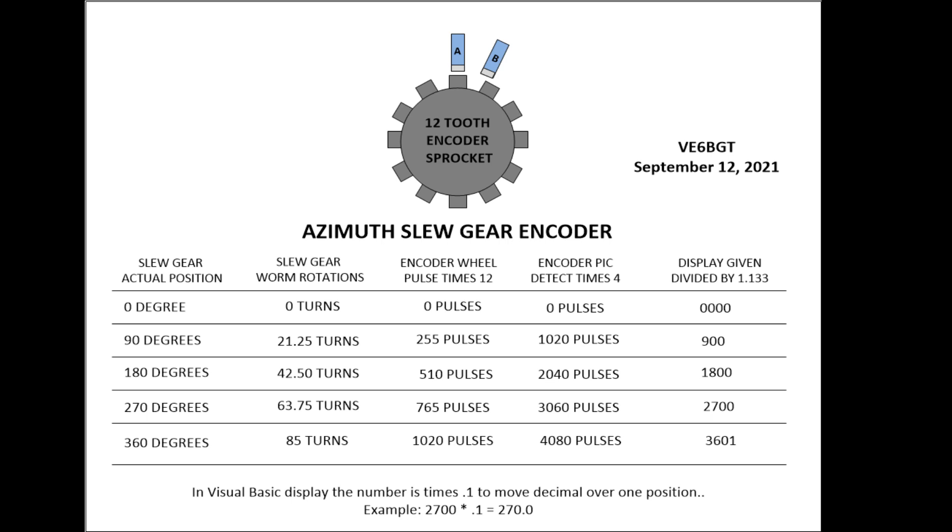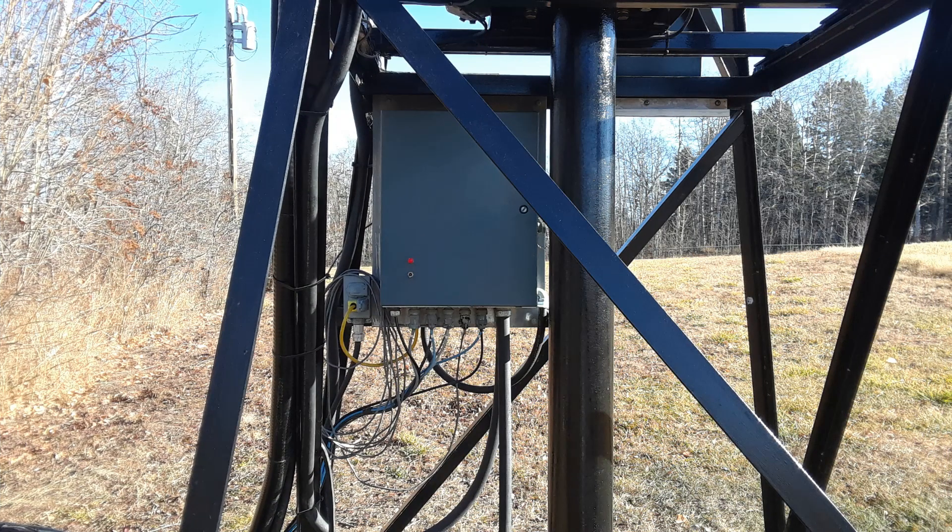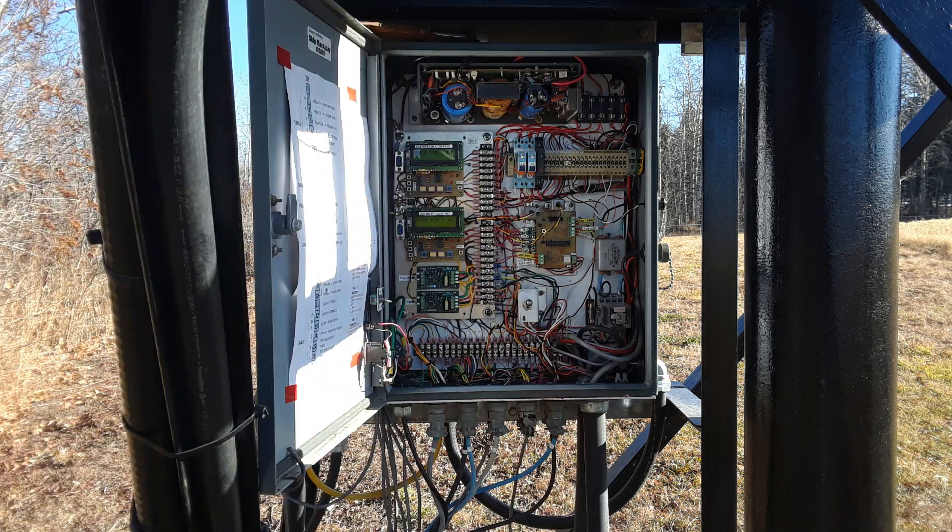The encoder on the slew gear works the same way. The only problem is that with the number of turns the worm makes per revolution of the dish, to get a proper display I have to divide the number by 1.133, which gives me a few extra decimal points. All these control wires and data lines go through an electrical enclosure box mounted at the dish. Inside are two more PIC control boards that take the control lines from the shack and convert them to serial data, which gets fed to two pulse-width modulation boards that drive the motors at variable speeds.